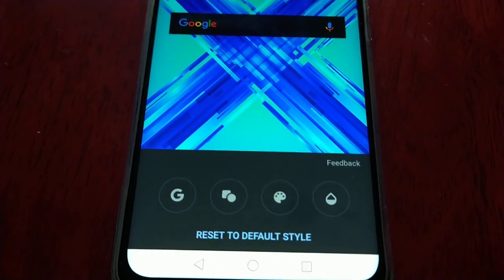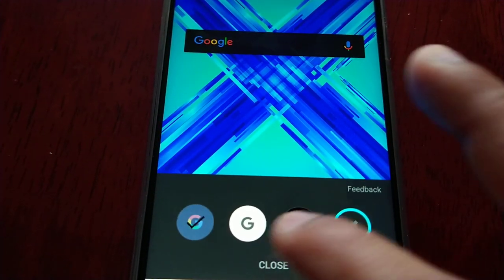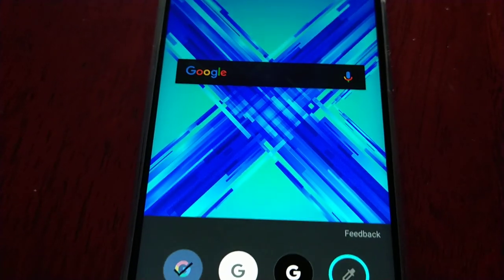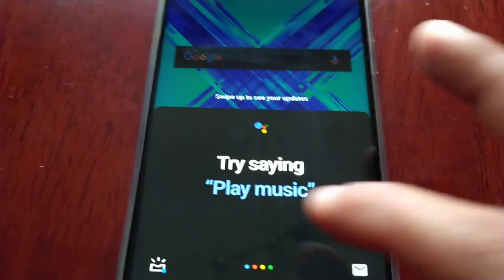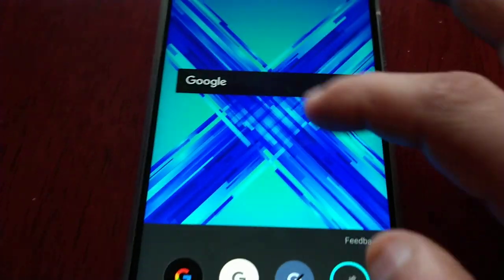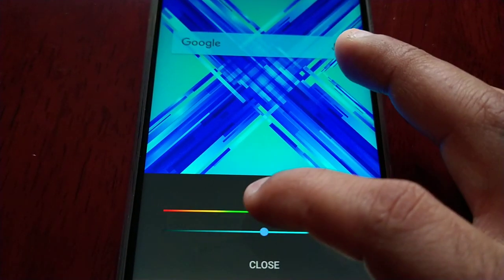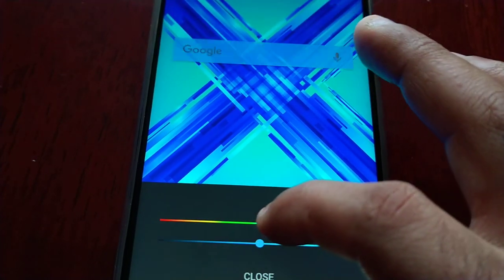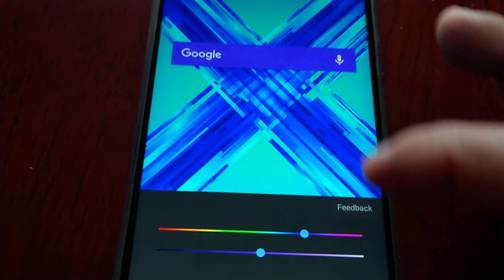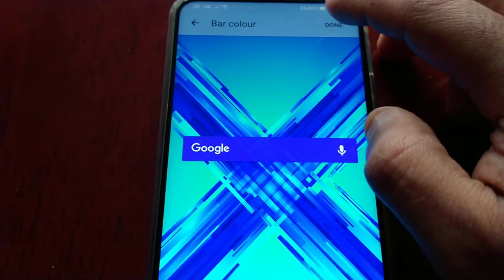If you select this tab here, you can change the colour to these colours here. So you can have it white if you want, or you can have it black with the colouring inside the Google writing, or just have it black with the white Google writing within it. Or if you select this little pen icon here, you can actually change it to any colour that you want. Because I've got a blue wallpaper, I'm going to select the blue colour, and once you're done, just hit the done option there.